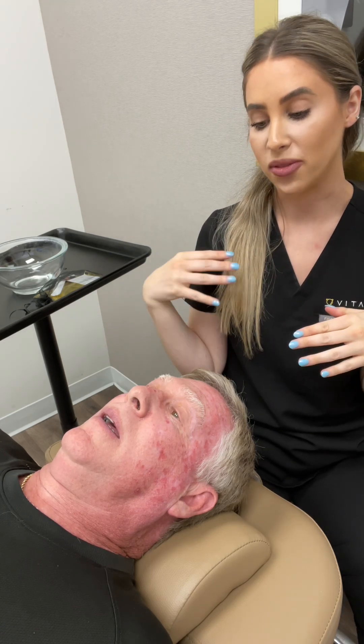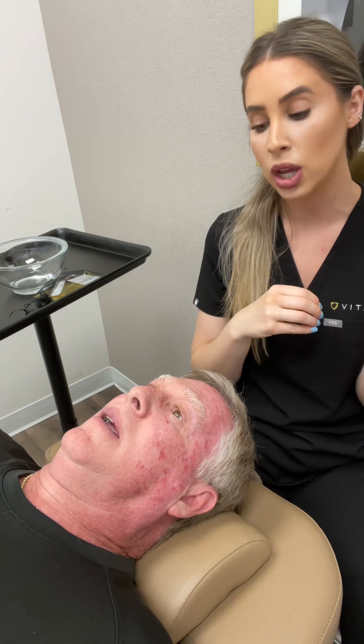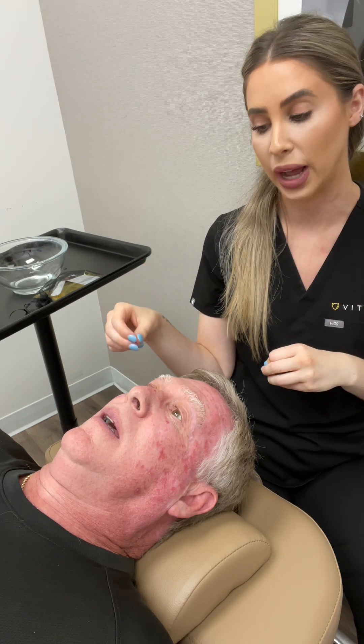My dad is here — we've been focusing more on his redness. We've been doing this for about three weeks now, doing two treatments a week. This is treatment number five.